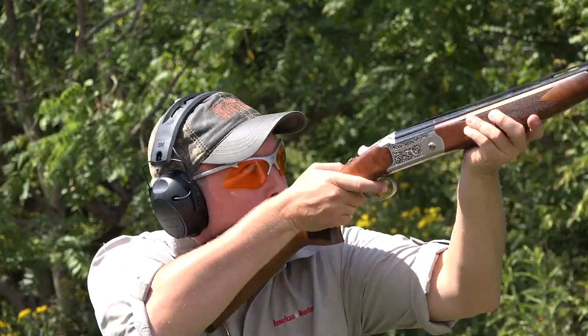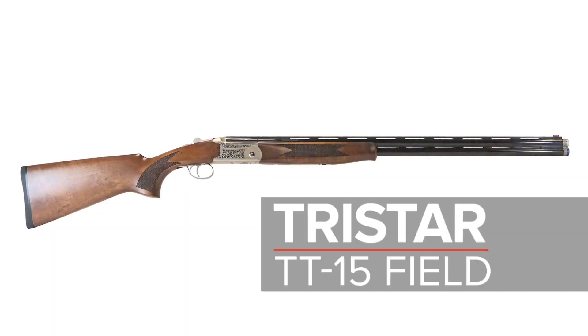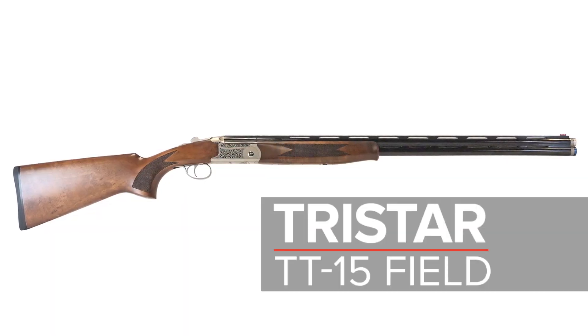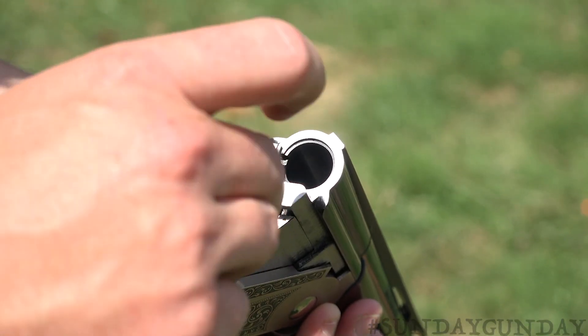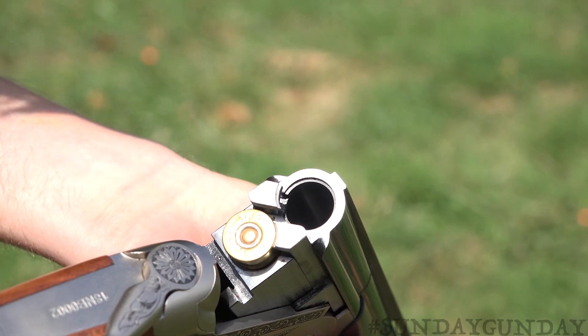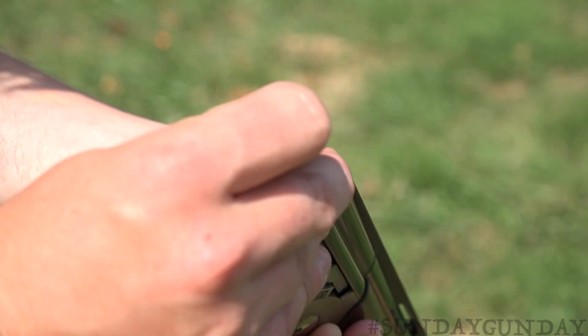Welcome to another Sunday Gun Day here with American Hunter. This week we're taking a look at the TT-15 Field from TriStar, a break-action over-under available in .410 bore as well as 12, 20, and 28 gauge.